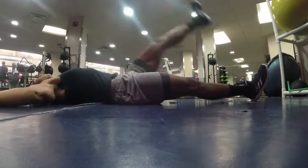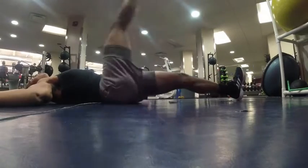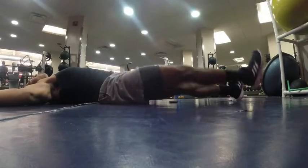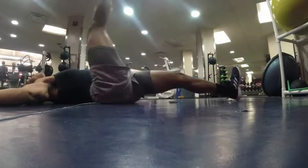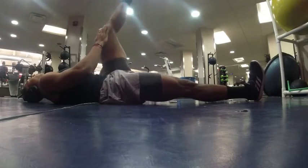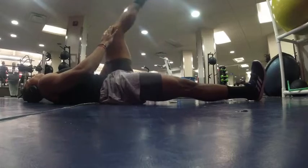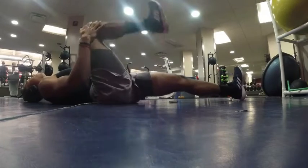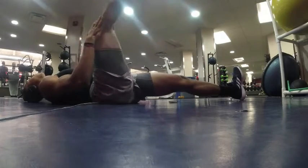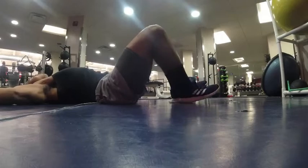Leg swings get your hips nice and warmed up and your hamstrings nice and loose. Focus on keeping the knees straight and working with some speed, but not too fast. Next up we've got some unilateral knee extensions — this is going to help warm up your knee joints and make sure you're nice and loose, especially if you're getting ready for any type of run or squat. Five reps on each leg.